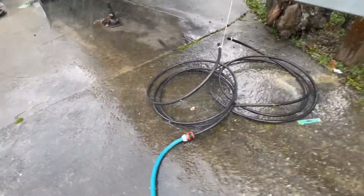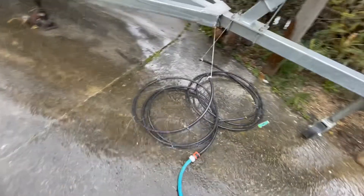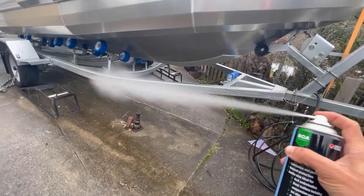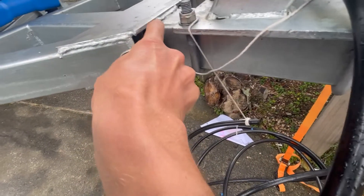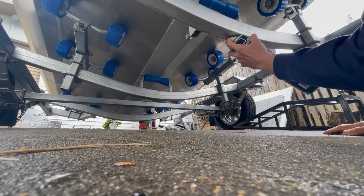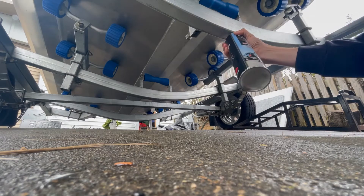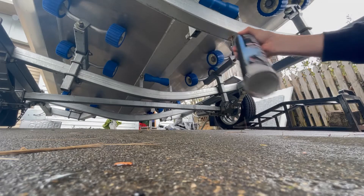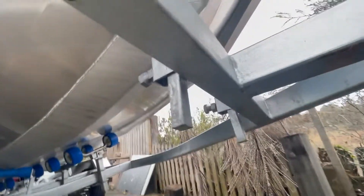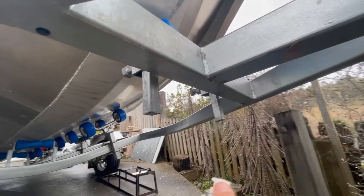That's what we're going to get throughout the trailer — sprayers at each part of the tube. They'll just saturate the inside and wash any salt out. You can actually see when I'm spraying into this hole it's coming down to the other holes, which means you're getting some pretty good coverage.